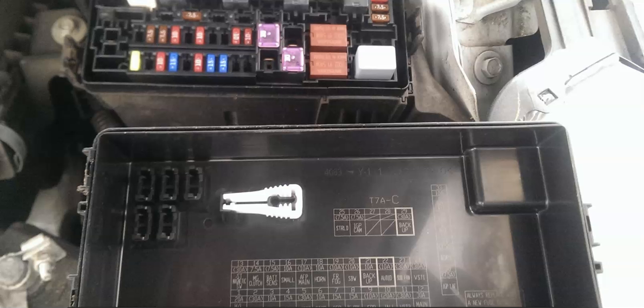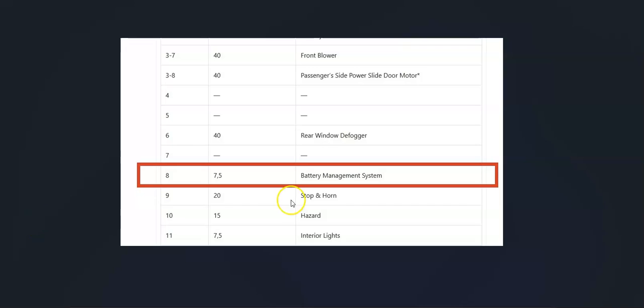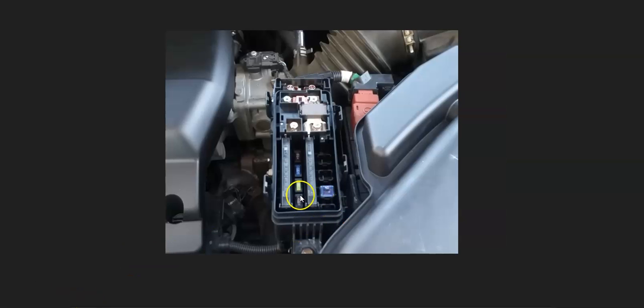The next thing to check is your fuses. A blown fuse can cause problems — for example, the battery sensor fuse is a number 15 fuse at 7.5 amps, and if that blows it could cause problems. There are also battery management system fuses, sometimes called BMS. Different Hondas will have different fuse labeling depending on the year and engine type, so go through and make sure there are no blown fuses and all connections are good in both the engine compartment fuse box and the dashboard fuse box.